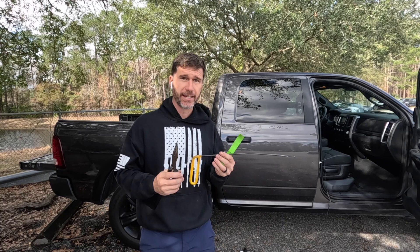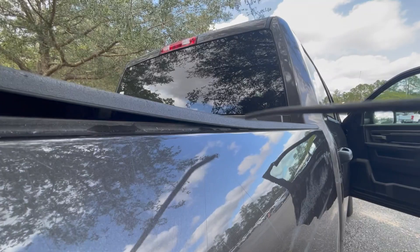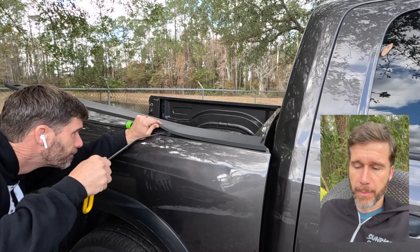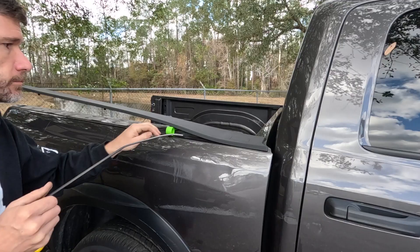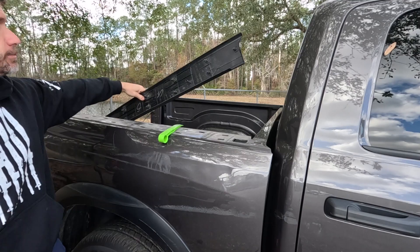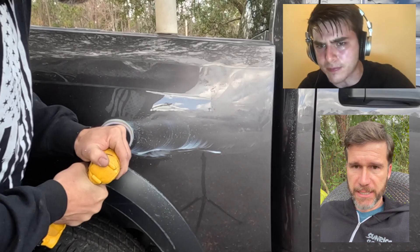Watch me do it. These Dodge bedside caps are famously difficult to remove — I've heard a lot of guys just rip them off and replace them. All it is: a wedge pops up and you go behind it. It's just a window wedge, a Dentcraft hand tool, and needle nose pliers — that's everything I need to get that bedside cap off. I do so many of those for rental car companies that I'm pretty fast at it, but it used to take me a long time.